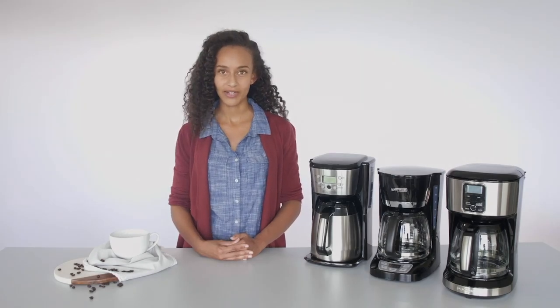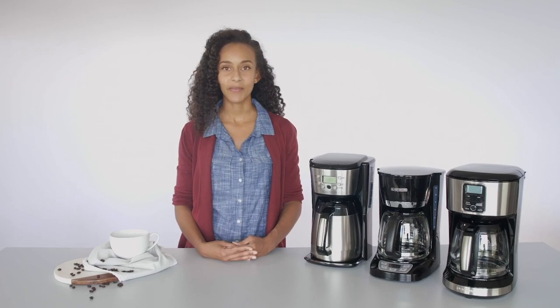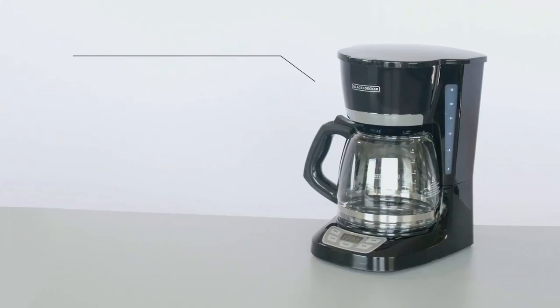Cleaning your Black & Decker coffee maker is essential to maintaining the life of your appliance. Over time, mineral deposits may form in your coffee maker. This is normal, but it can impact the brew quality and the functioning of your unit.